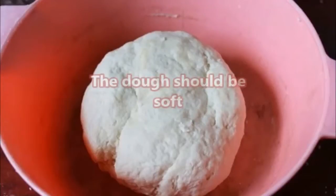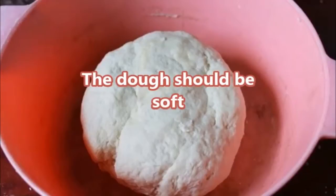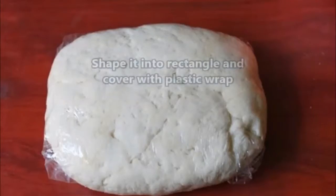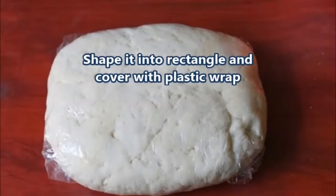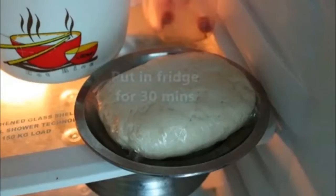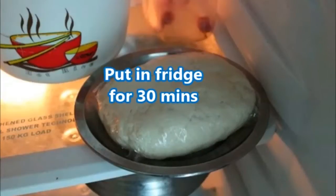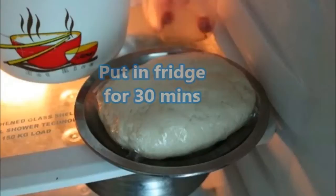Now add cold water and make the dough. The dough should be soft. Shape it into a rectangle, cover with plastic wrap, and put in the fridge for 30 minutes.